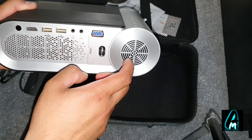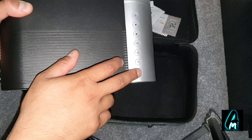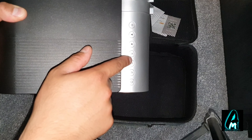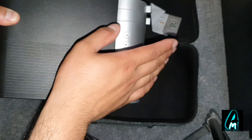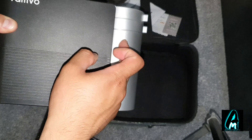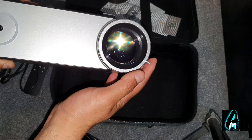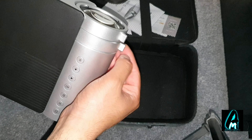The mains plug goes in at the side and that's also where the fan is. At the top you can see there are buttons — the main power button, a back button, a menu button, an OK button, and forward and back navigation buttons, plus a main menu button. At the front you can see the lens is there.